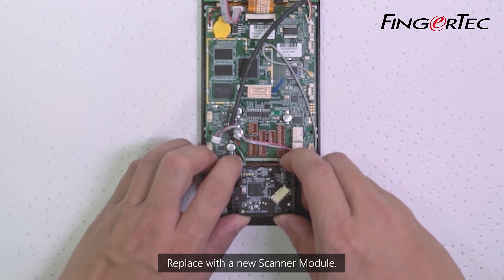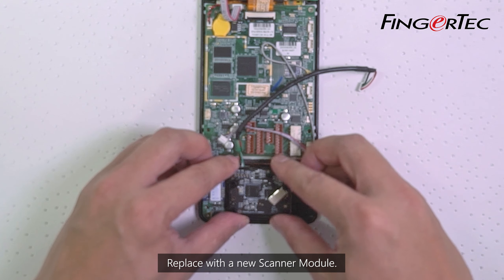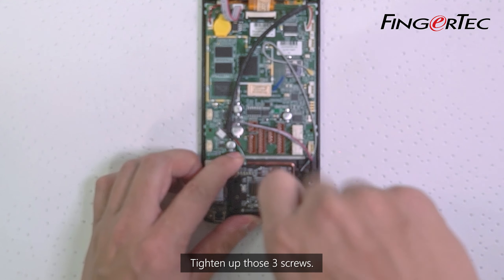Replace with the new Scanner Module, then tighten up those three screws.